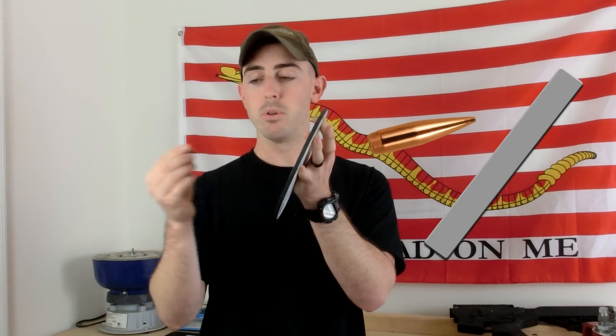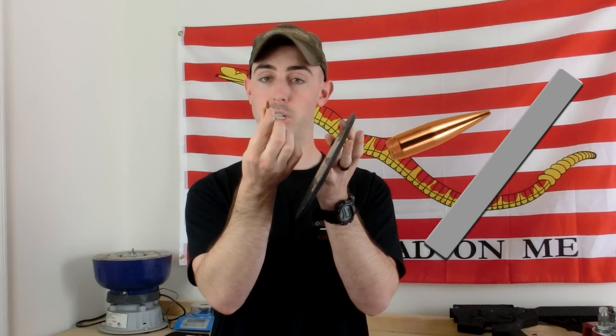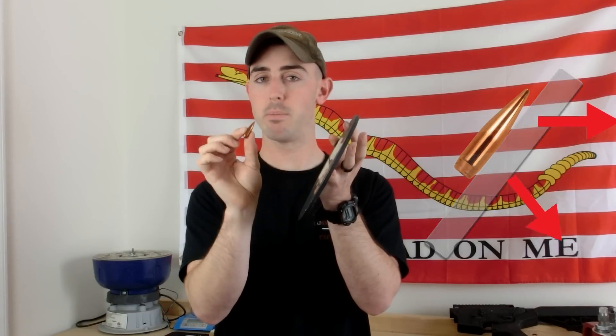Finally, as the bullet hits the armor it's going to deflect and start traveling at a weird angle, so instead of all the energy coming through the pinpoint of the projectile, it's now going to be spread over the surface area of, let's say, the side of the bullet.